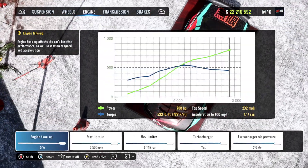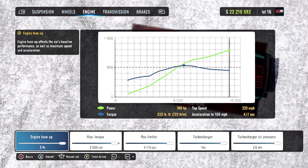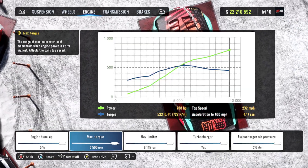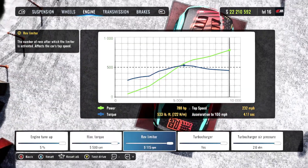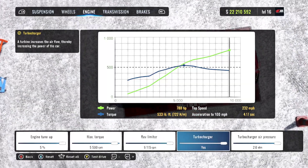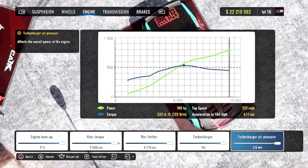Moving on to our engine, we are making 788 horsepower with our engine tune up at 5 percent. Our max torque is going to come in at 5,500 RPM. We have the rev limiter maxed out at 9,115. Our turbocharger is on and our boost pressure is maxed out at 2.0.